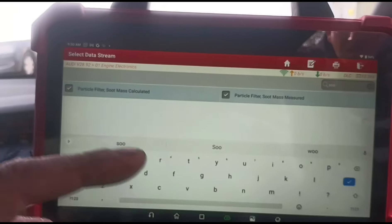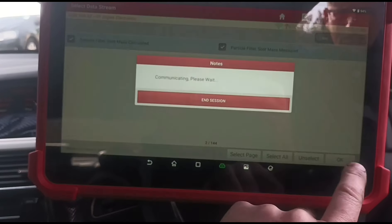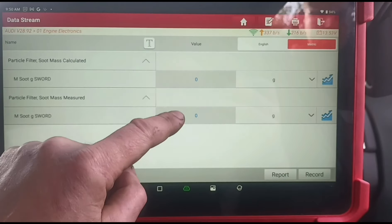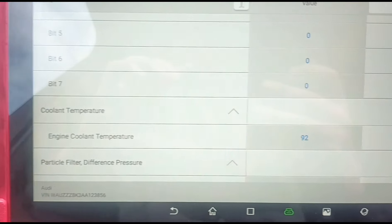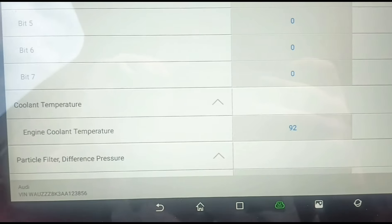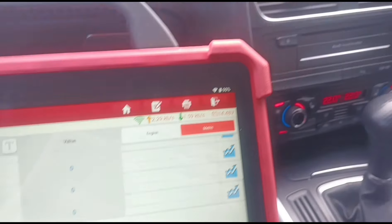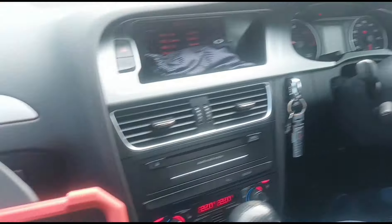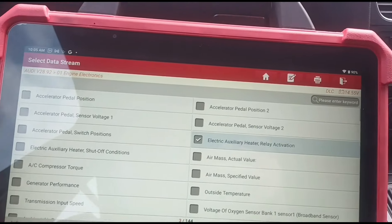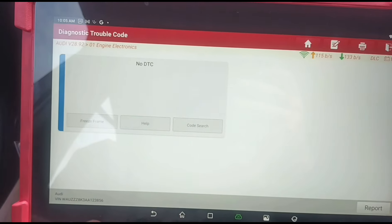Now that we've reset the DPF, we should go to the live data and check the soot mass — make sure they're on zero grams. In the live data we're checking the coolant temperature, it's going above 90 degrees, so that's all good. We've had it on a test drive and it's all good. We'll come back from the live data and do a code scan again to make sure we've got no codes. That's all good.